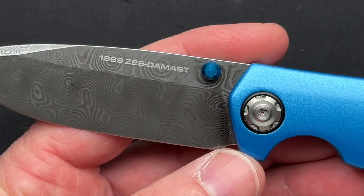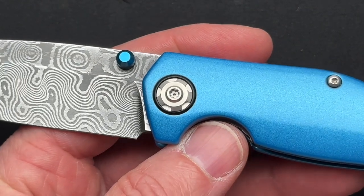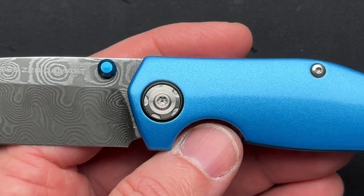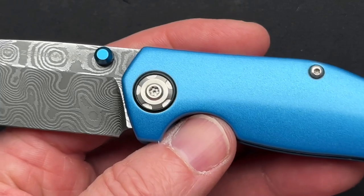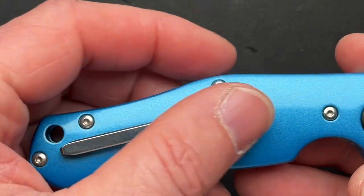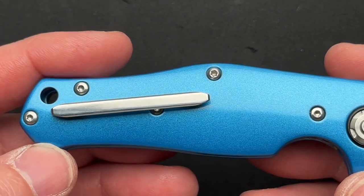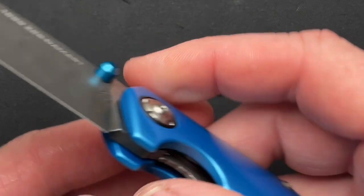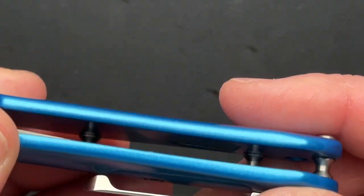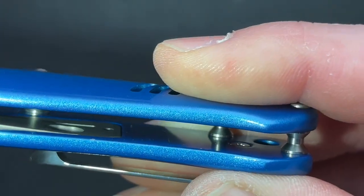You have some markings here — it's the Z28, Damast. The pivots, or the blade axle as they call it on their website, are reminiscent of a rim of a 1969 Camaro, which I think is very, very cool. The straight stainless steel pocket clip is reminiscent of the chrome on the door handle of the 69 Camaro. You even have some vents over here that they had on the Camaro fenders, and it has a little grill kind of in the back of that vent, which is just very cool.